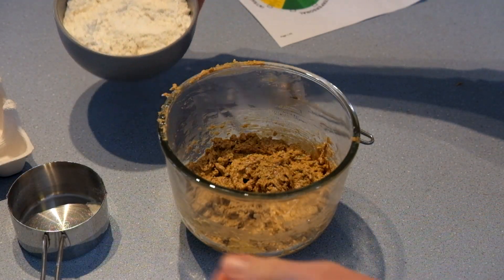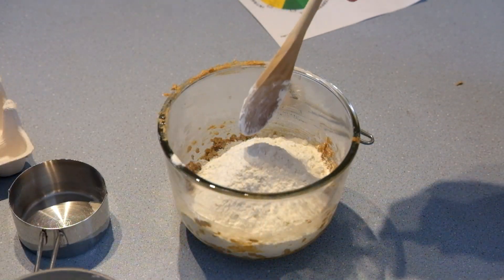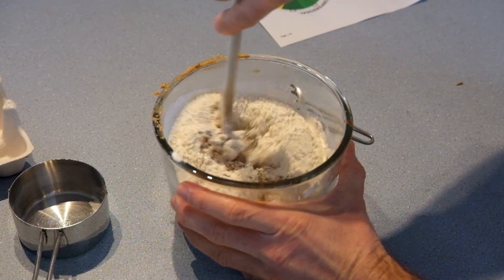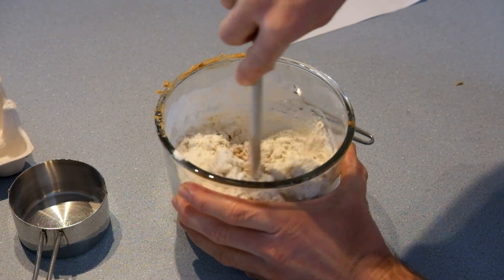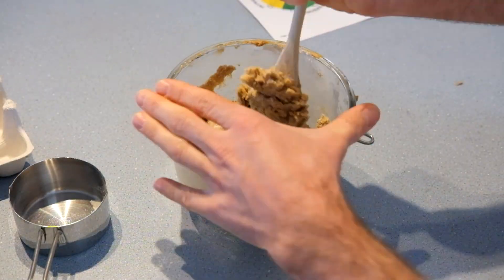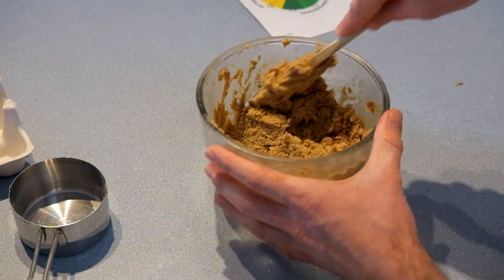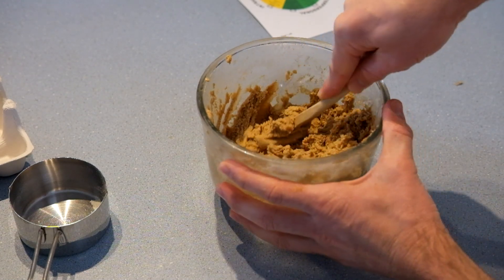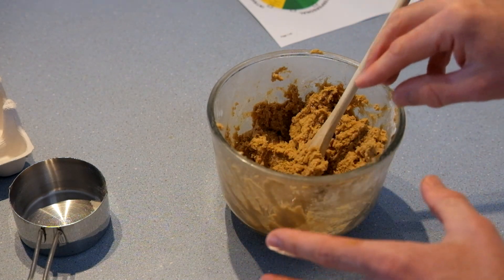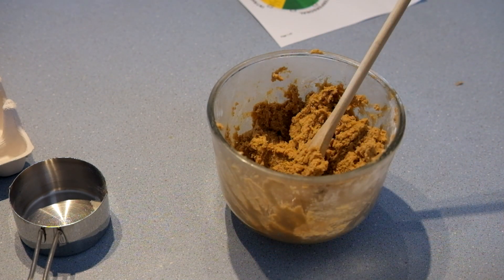Now we're going to use a wooden spoon to mix the flour in. You might want to do this a little bit at a time. Your mixture should be all evenly mixed together with no dry lumps of flour or anything else like that.